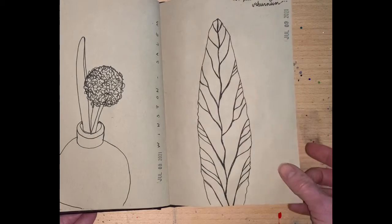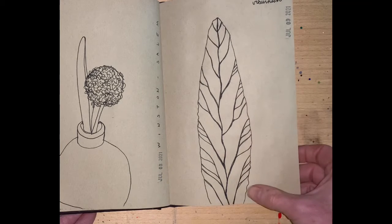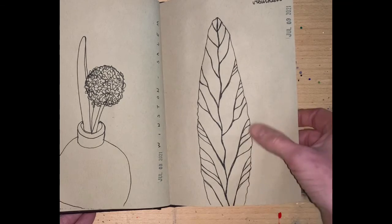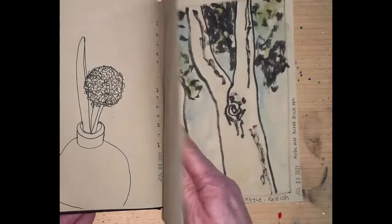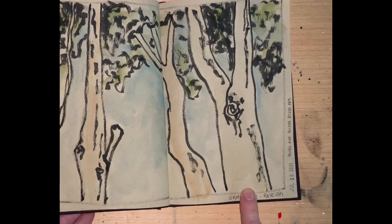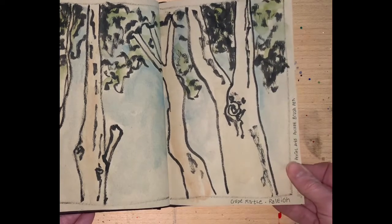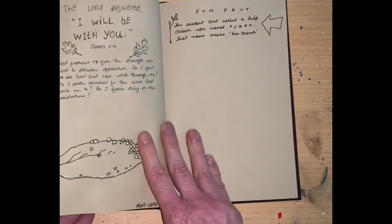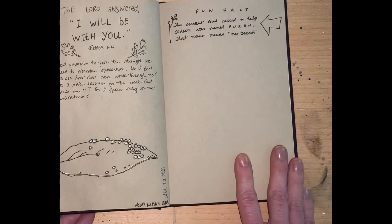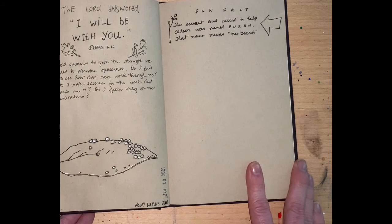We had a small road trip, and this was a nettleleaf verbena that we saw in Winston-Salem. We have verbena in our backyard, but not this version — it was really quite lovely. Trying out a new brush pen with a little bit of watercolor mixed in. And that gets us to almost halfway through the summer. Stay tuned for how I fill the remainder of this sketchbook.